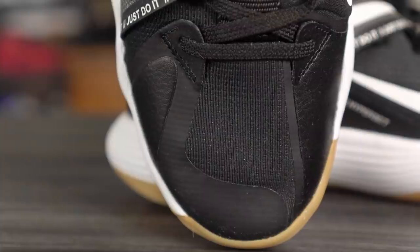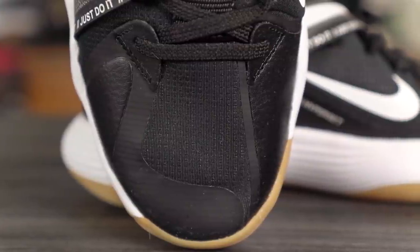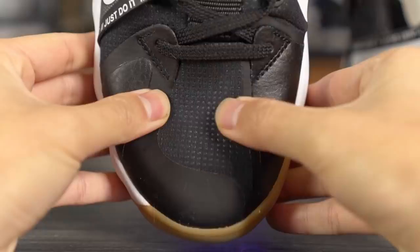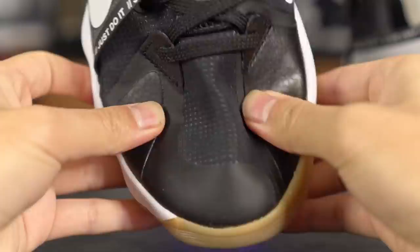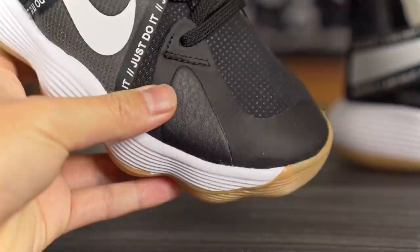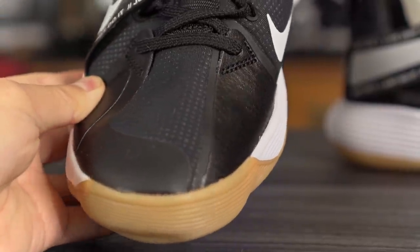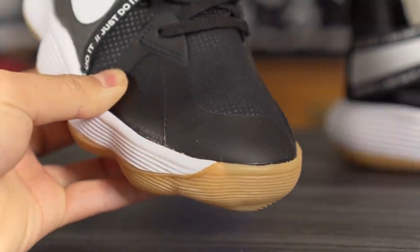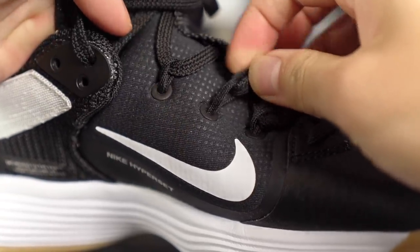The materials are probably one of my favorite parts of this shoe. In the toe box and midfoot they're using a stretchy type of material with a good stretch to it. On the lateral and medial sides and the tip of the toe, they use a good amount of fuse, but then you feel this stretch on top of the toe box and in the midfoot, which feels really really nice.